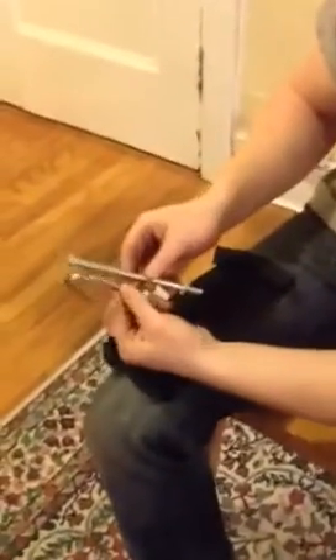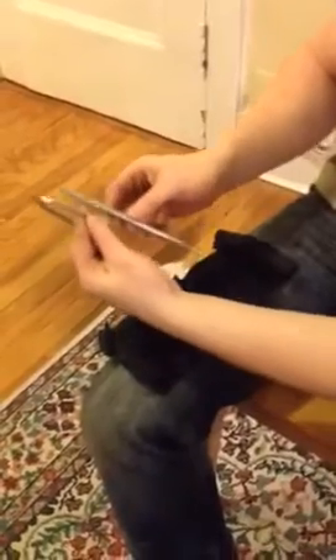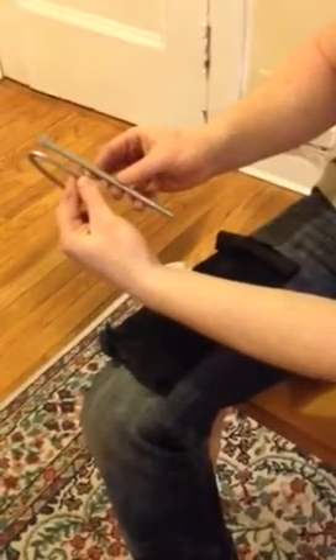You can see the difference in thickness between these. This is a quarter inch and this is five sixteenths of an inch, or eight millimeters.